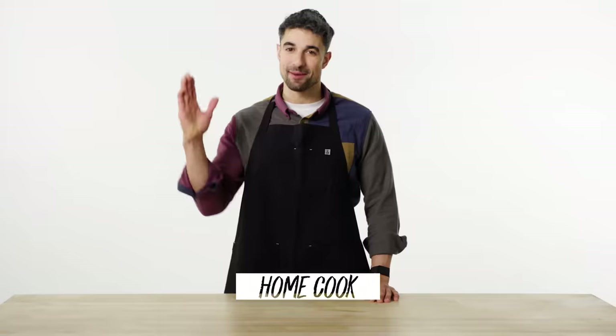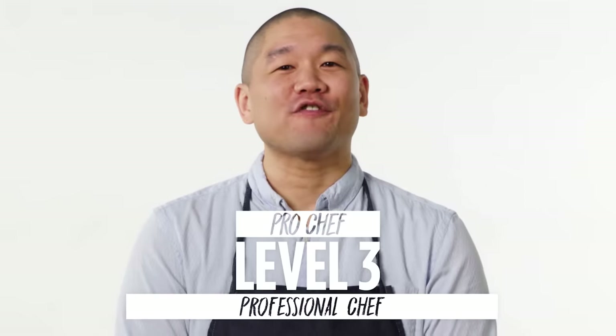I'm John and I'm a level one chef. I'm Daniel and I'm a level two chef. I'm Chef Taka and I've been a professional chef for almost 20 years.